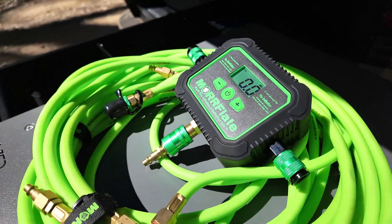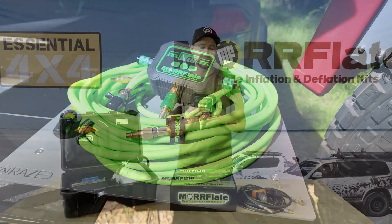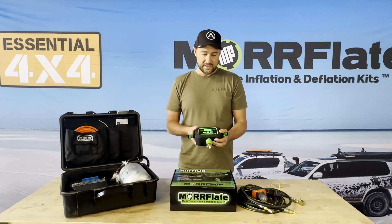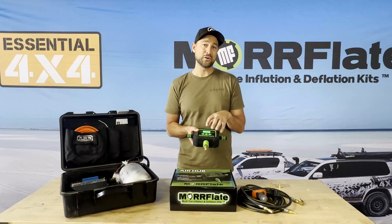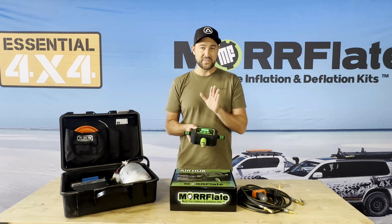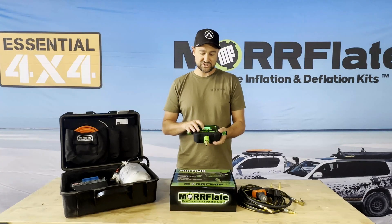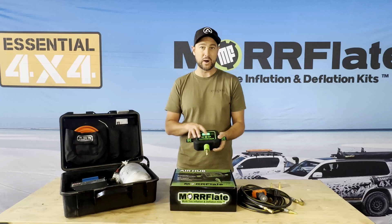You can plug in one side or both sides — you can do one tyre, two tyres, or up to four tyres. Plug it in, turn it on, and then we can program in our PSI. It has built-in learning algorithms within the unit itself, so if it identifies that you're routinely going up to 38 PSI, it will come up as 38 PSI to start off with. You can then change that to 40, 37, whatever it may be, just with a simple up and down.